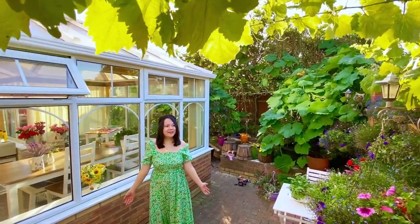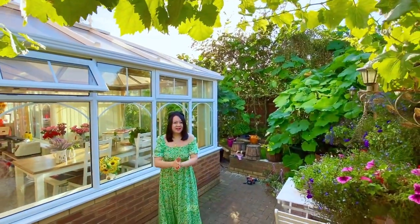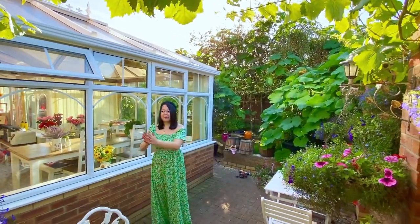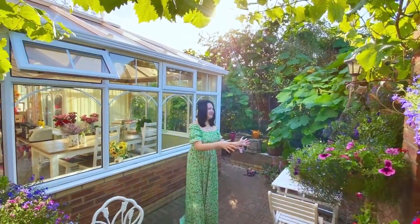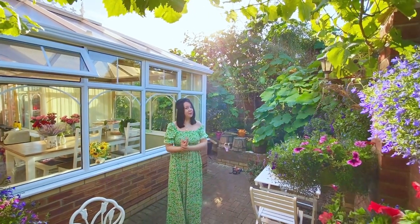It feels so good with all the beautiful flowers. But now in September 21, all the flowers are nearly done because they kept beautifully for already two months.